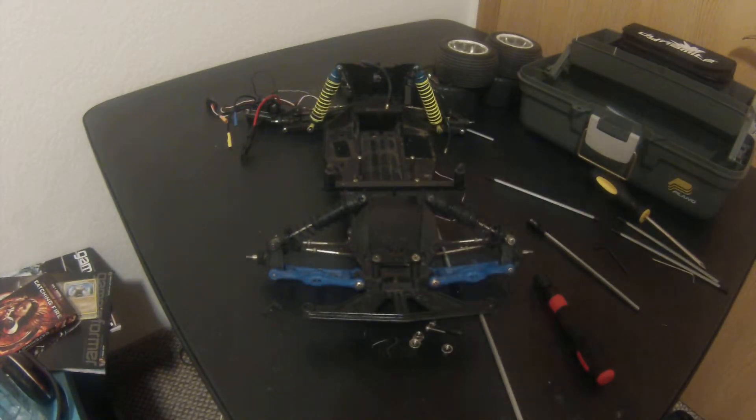Hey guys, RCA Unleashed here, and I'm going to be doing a new project. It's going to be Project Nova, which means 'new' in Latin. This is going to be my Rustler — I'm going to try to make it go 80 miles an hour or more with just the Velineon system.